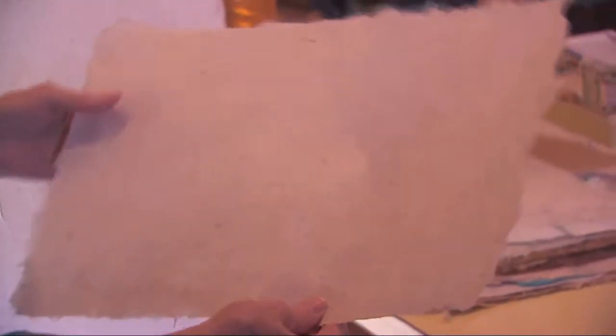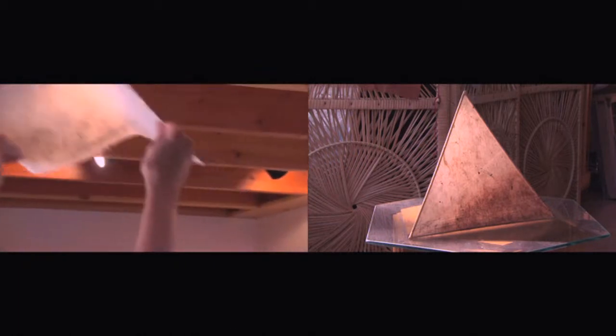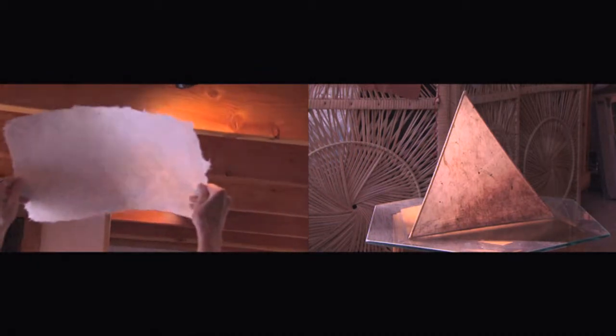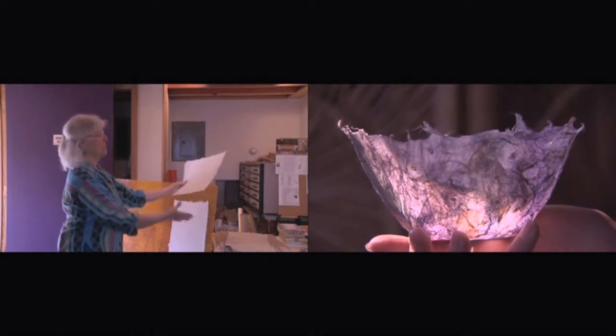I like that combination of shiny and matte. And I like the translucency of it. It's not transparent, but when you hold it up to a light or to the window, you can tell that there's light coming through.